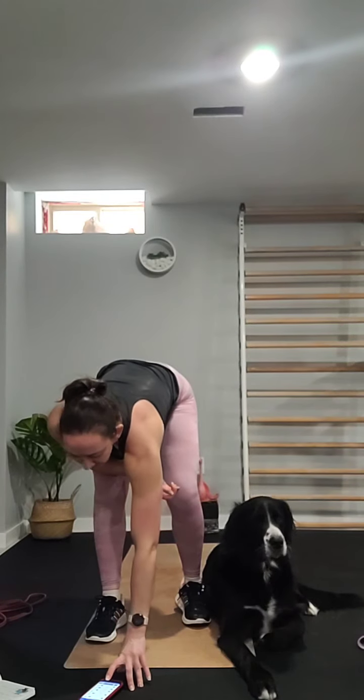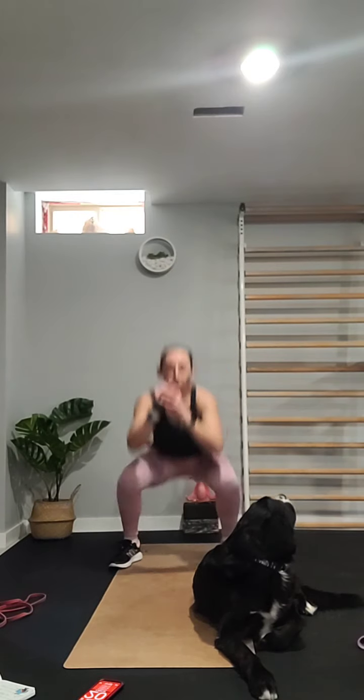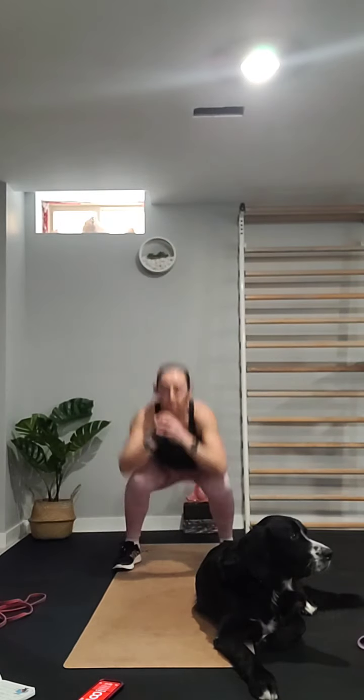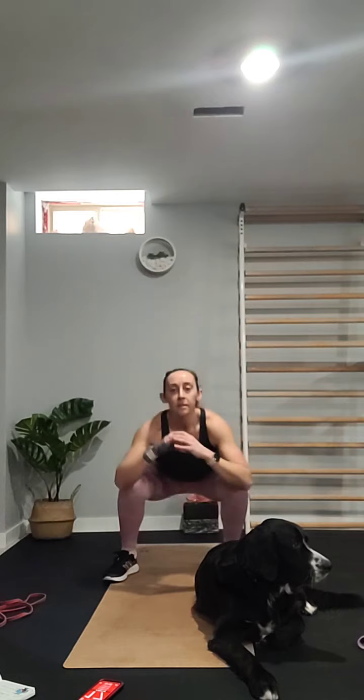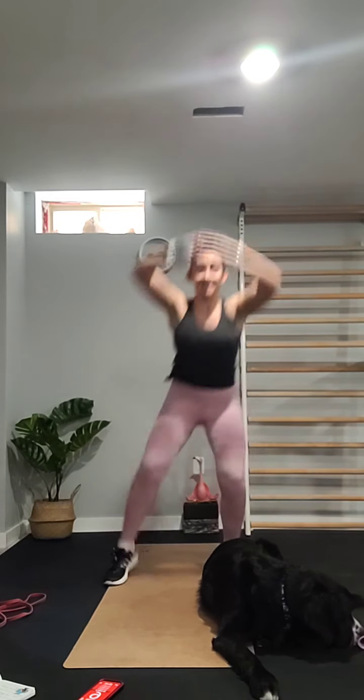So 20 seconds on, 10 seconds off — 10 exercises, five minutes of work. First one is a switch kick and squat: side, side, squat — scissors to the sides, then squat. Second one is a squat with a knee crunch: squat down and then bring the high knee to the elbows — just enough to get those hips activated.